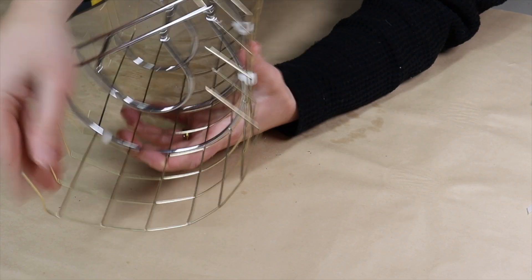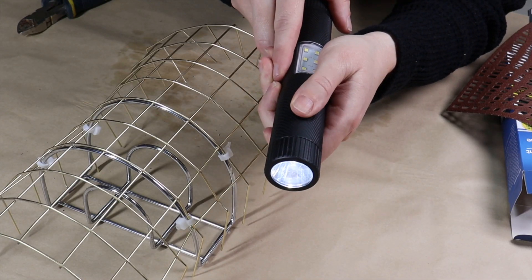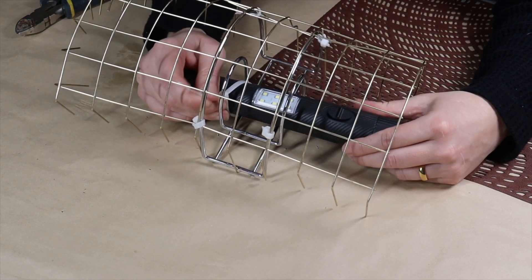Then I take a battery-operated flashlight. This flashlight has two functions — a side light and a top light — and I use zip ties to attach it to the napkin holder.